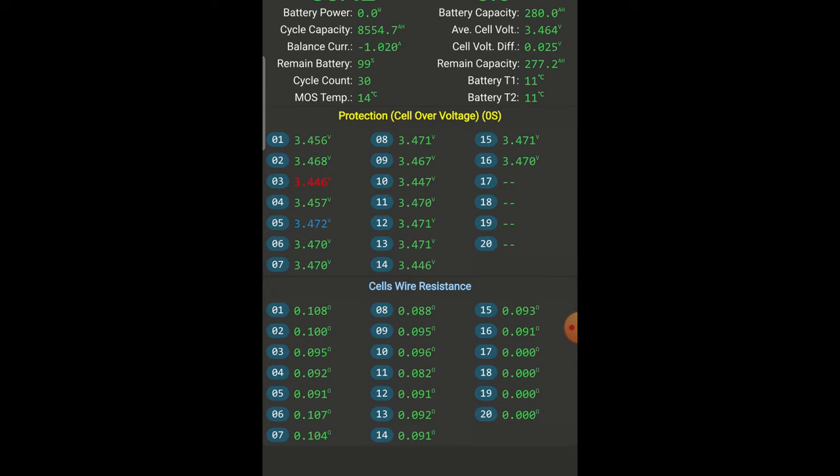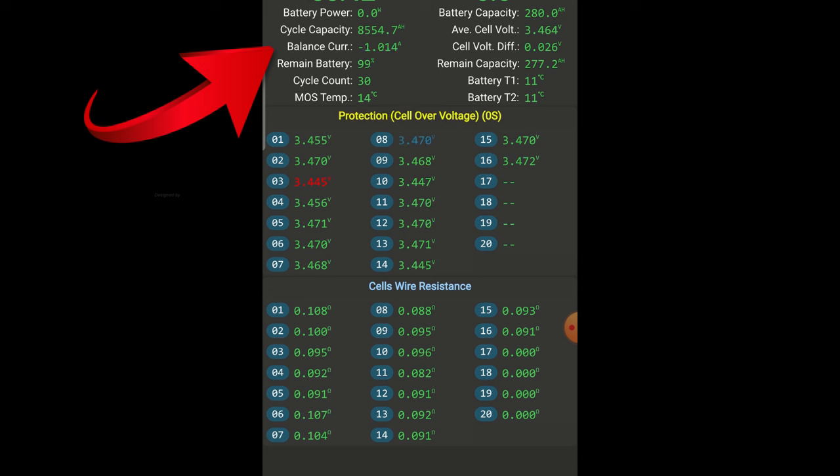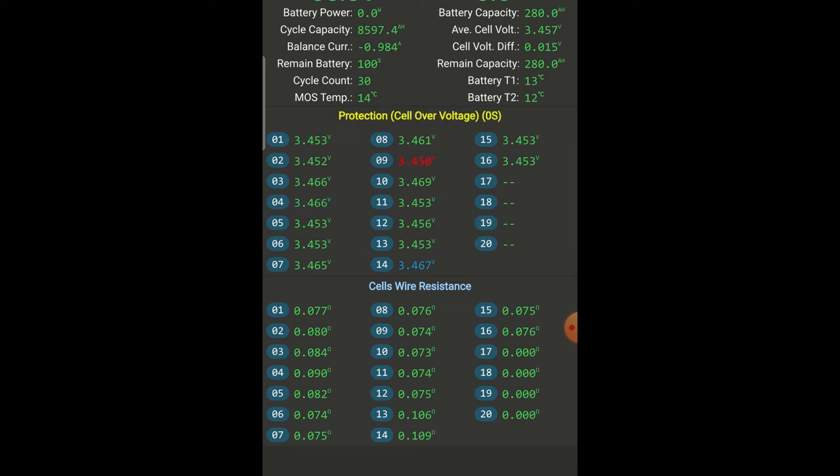Let's see the others. The same here for this bank — 0.02 volt difference — so very pleased with the performance. You see the balance current of one amp doing its job to flatten the curve. I will never charge above 3.45, so all cells will remain in balance. Same for this one: 0.01. Very, very well balanced cells and battery packs.